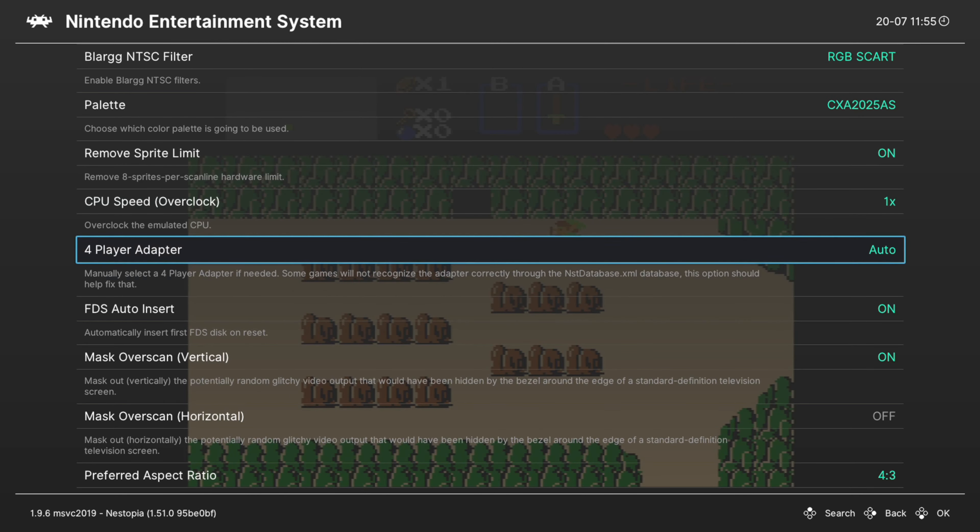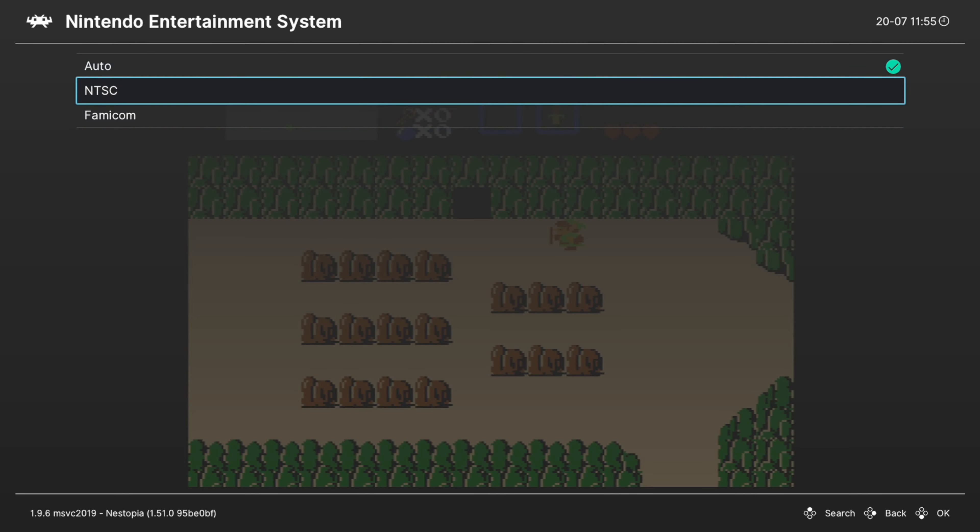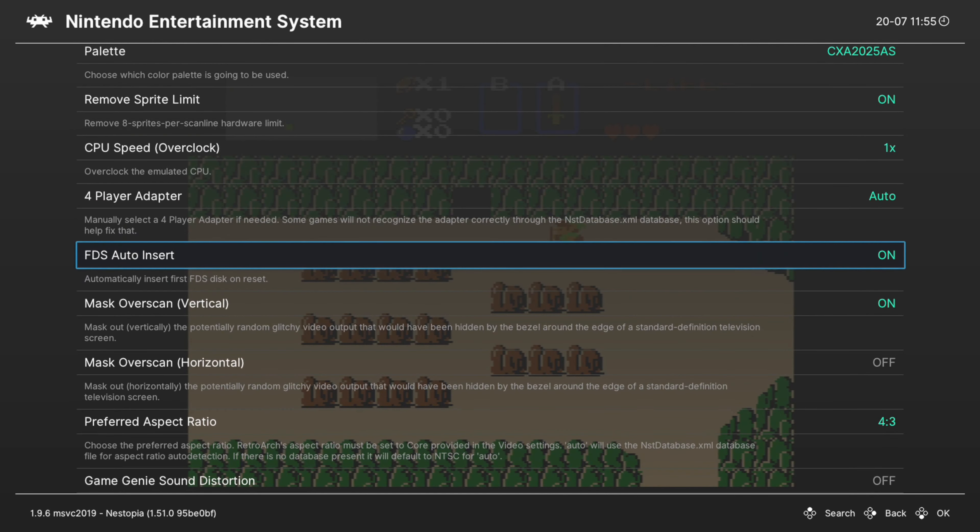Next up is the 4-player adapter. Some games used a 4-player adapter for 4-player multiplayer on the NES. This option is set to auto by default and should work in most cases, but sometimes you'll need to set it manually between NTSC and Famicom. Next we have a Famicom Disk System option. I'm not covering Famicom Disk System because I don't own one, but leave this option on if you use it — it automatically reloads your game, so it's a good option to leave on.